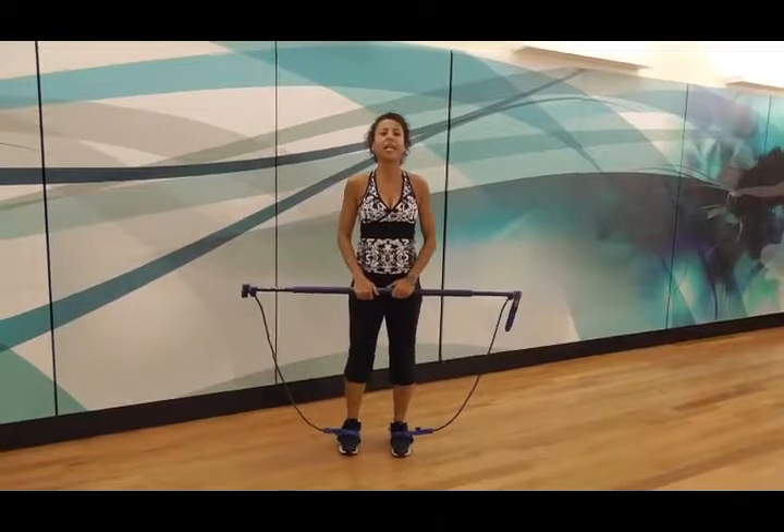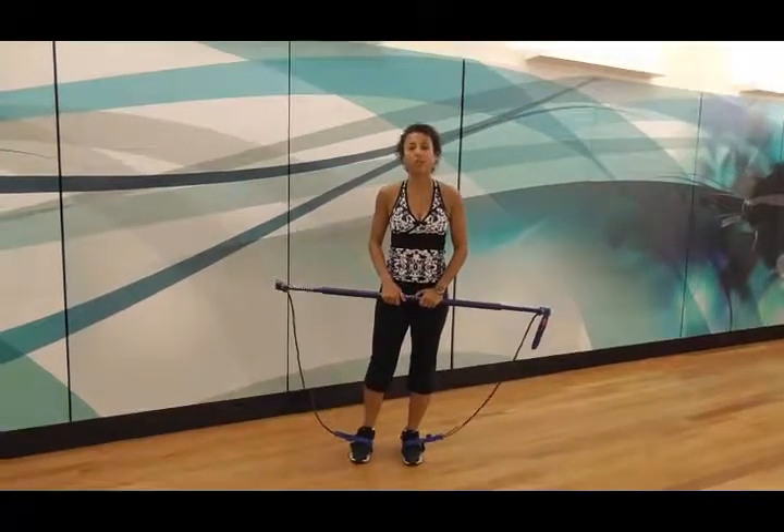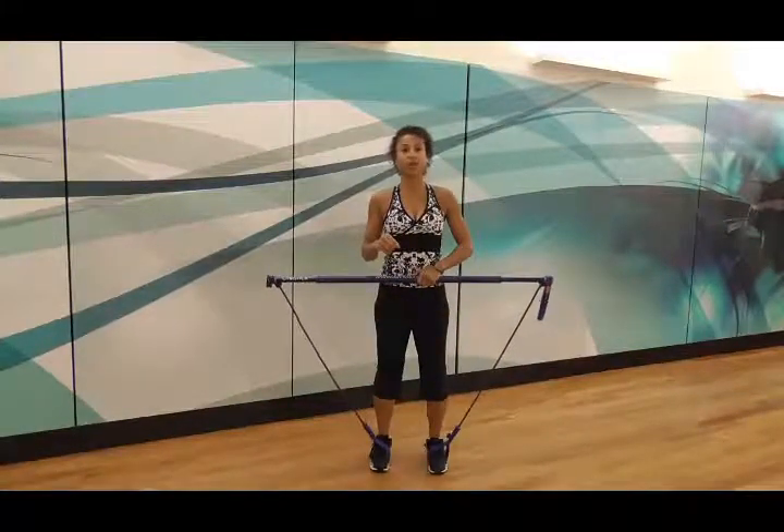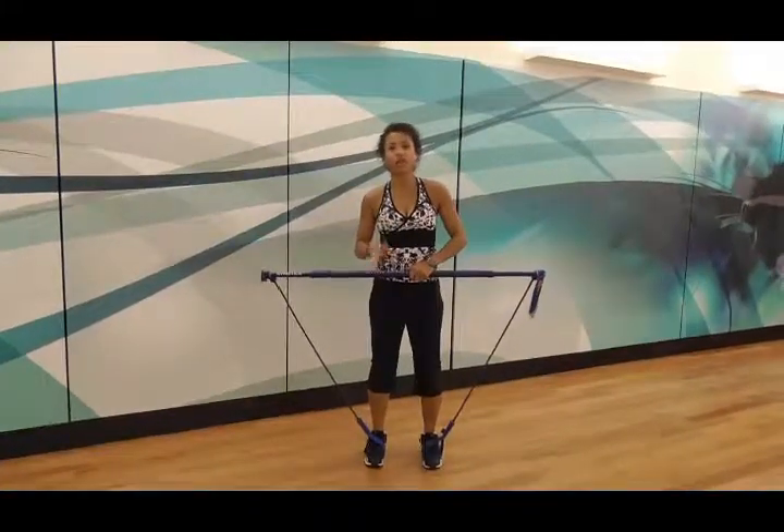Hi, my name is Maria Rihani. This week's Gym Stick Tip is going to be one that requires you to do a squat and also be able to hold a stick above your head. It's a challenging exercise.